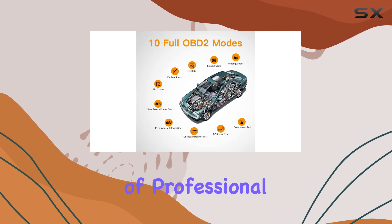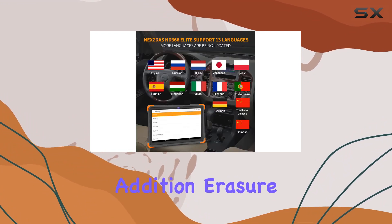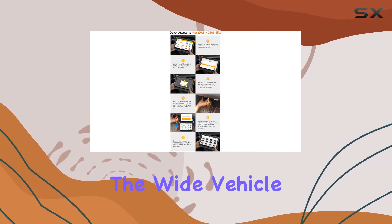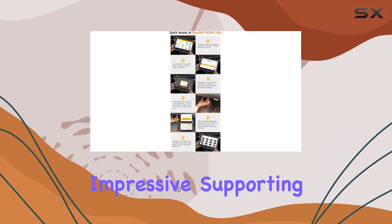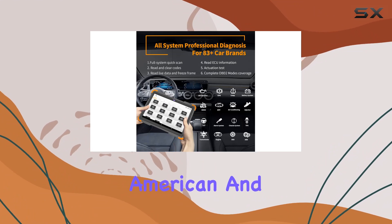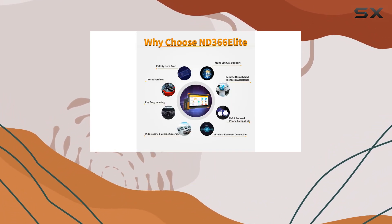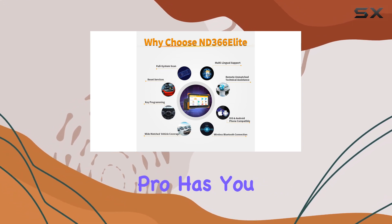The inclusion of professional key programming, including key addition, erasure, and programming via OBD, adds another layer of convenience. The wide vehicle coverage is impressive, supporting over 80 car brands from American and European to Australian and Asian cars. Whether you drive a Ssangyong or a Jeep, NextDS Pro has you covered.